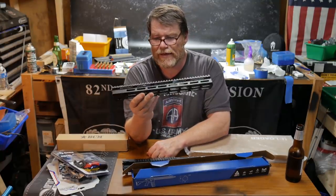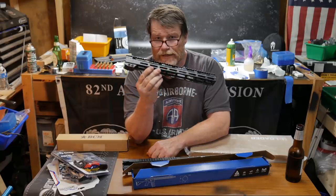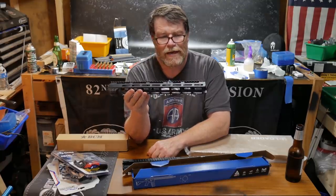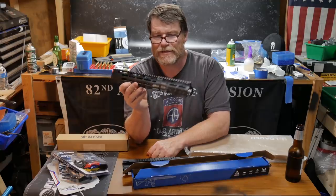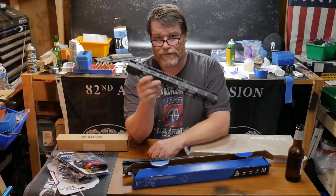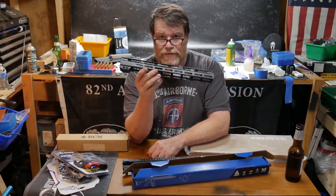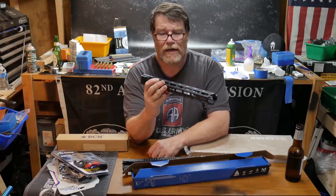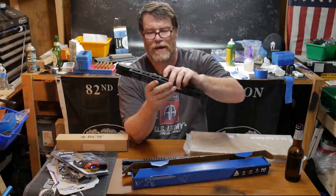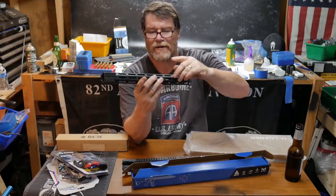I got this little handguard right here — pretty cool little deal. It reminded me of a Geissele with the big knuckle down here. This is off of AliExpress, the Chinese Express right here. Guys, don't waste your money on $50 AliExpress Chinese-made junk. The paint on this thing is already wearing off, chipping off — I can actually scrape it off with my fingernail.